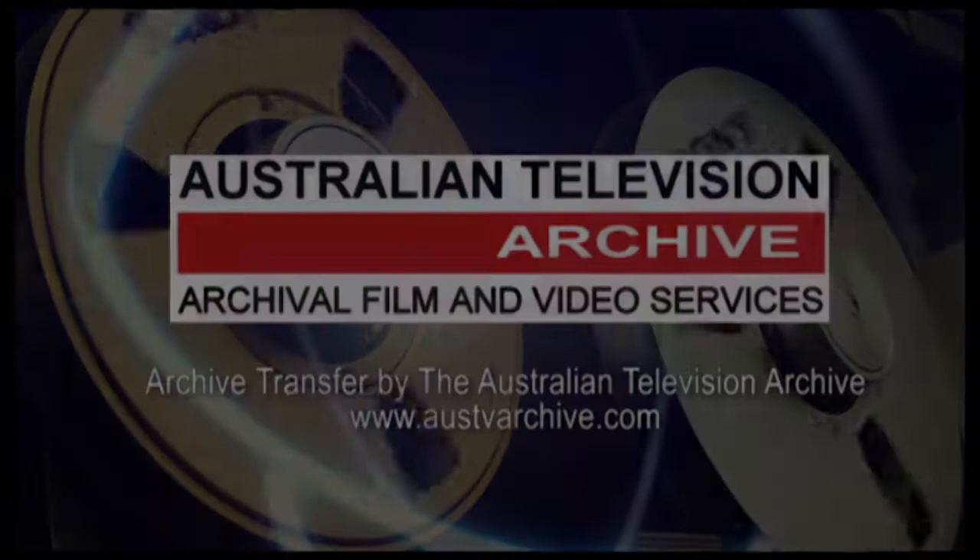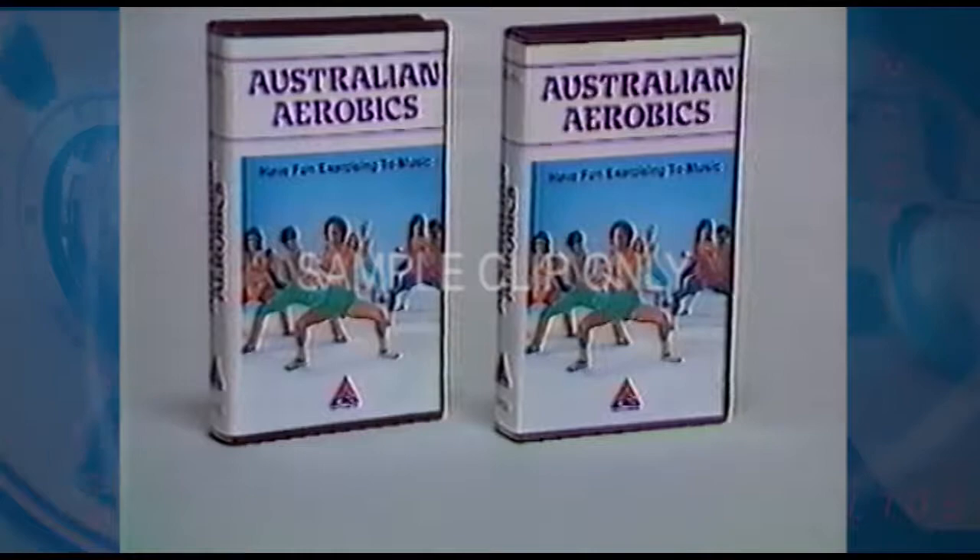This is the Australian Television Archive. Here's a great way to get into shape without getting out of pocket. It's the Australian Aerobics Video Cassette.